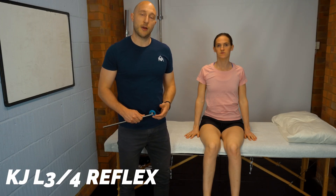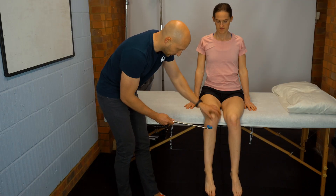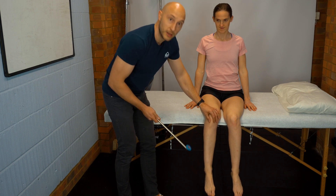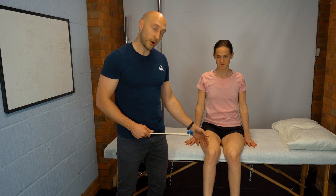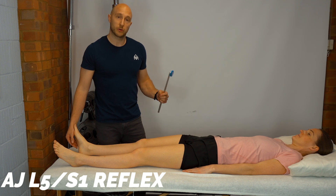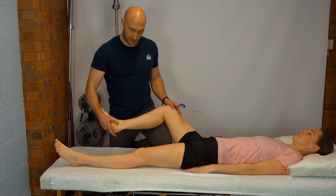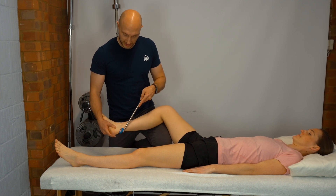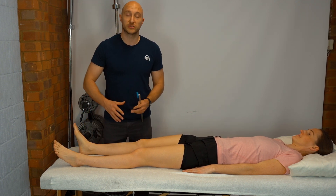For reflex testing of L3/L4, we look at the patellar tendon jerk. With the patient sitting, find the patellar tendon and strike it, looking for the reflex. Then for the ankle jerk reflex at L5/S1, bring the knee into a slightly abducted and flexed position, create a little dorsiflexion through the ankle, tap on the Achilles tendon, and look for the plantar response.